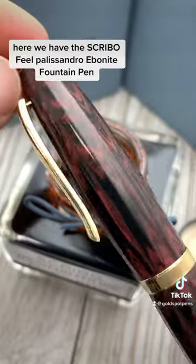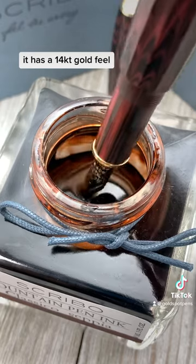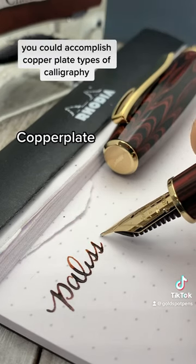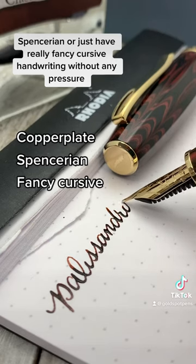Here we have the Scribo Feel Palisandro Ebonite Fountain Pen. It has a 14-karat gold Feel the Flex nib. With a slight bit of pressure on the downstroke, you could accomplish copperplate types of calligraphy, Spenserian, or just have really fancy cursive handwriting.